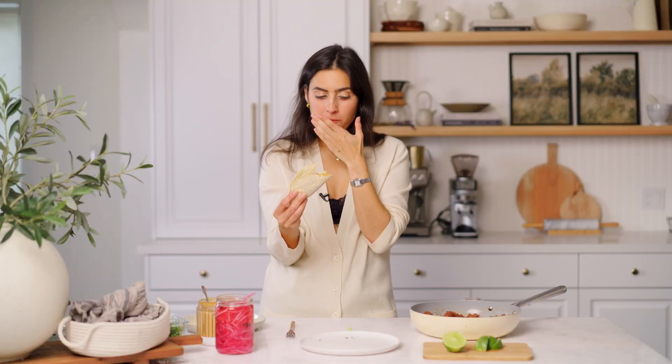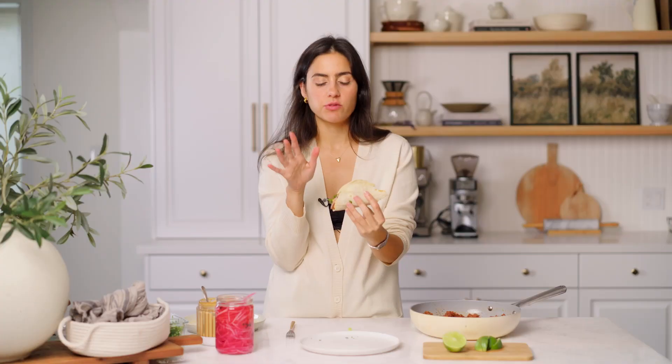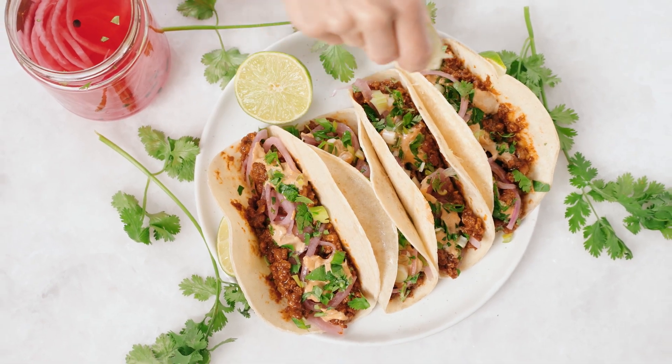Yes, this is what your taco meat should be tasting like — it's super flavorful and full of that umami. There is no compromise on flavor with this recipe. I love these crunchy toppings, but like I said you can have whatever you want — some tomatoes, iceberg lettuce, a little cilantro — and you're good to go.